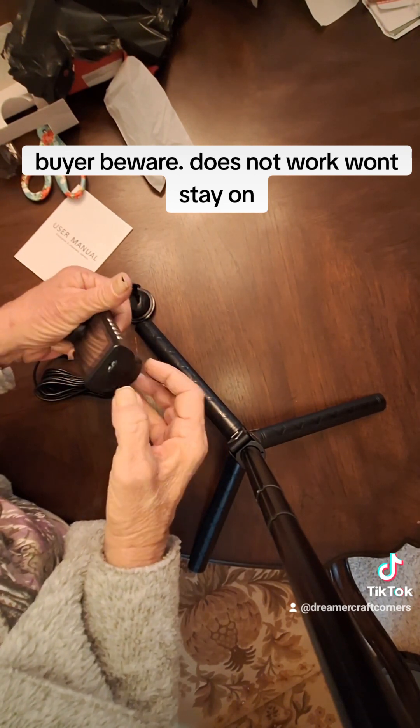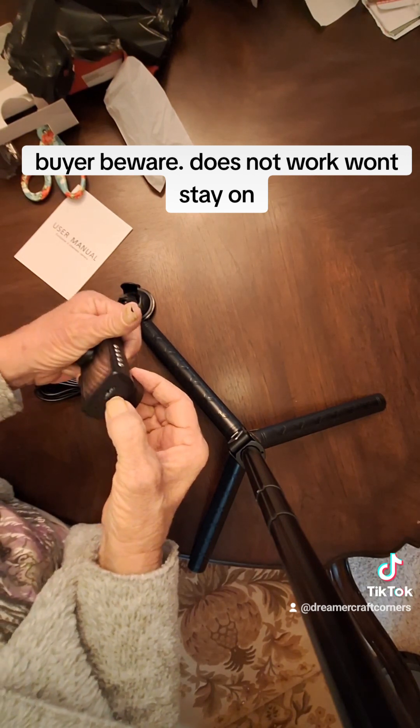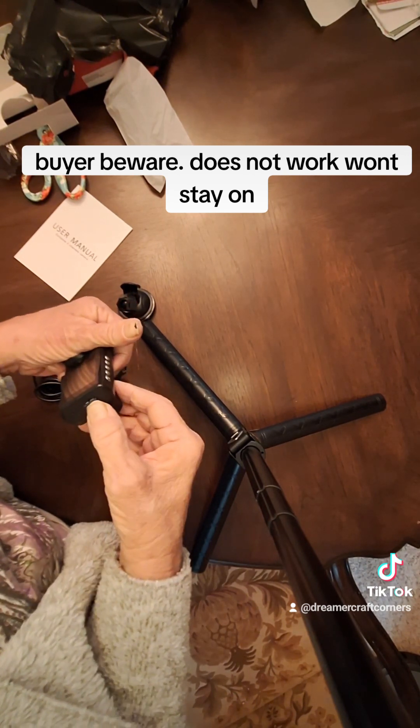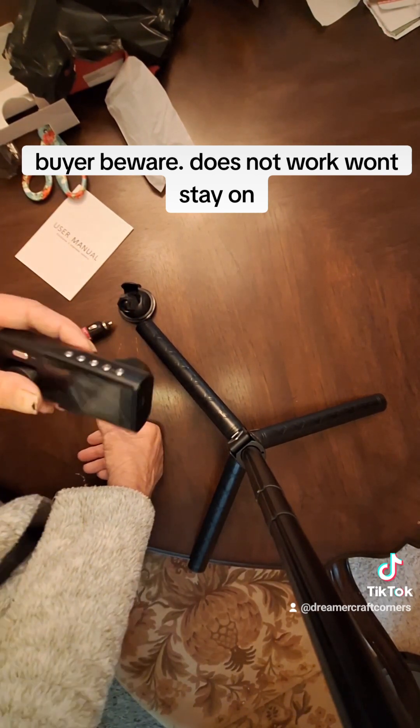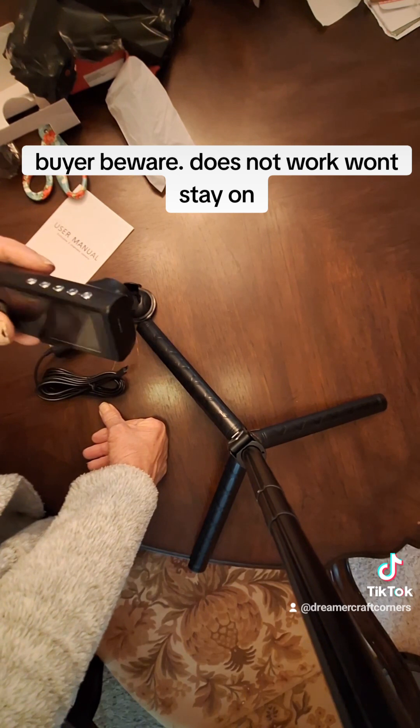Oh, it does. It's already inside. That is great. I'll have to get a converter in order to get it on my computer.